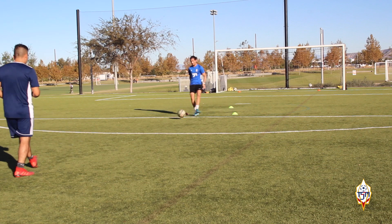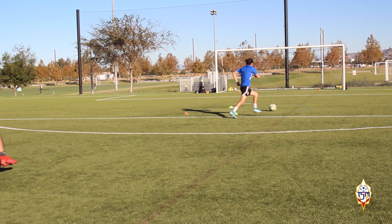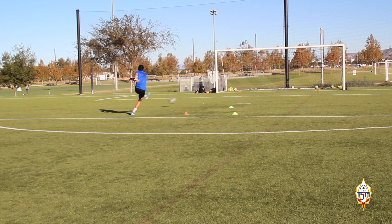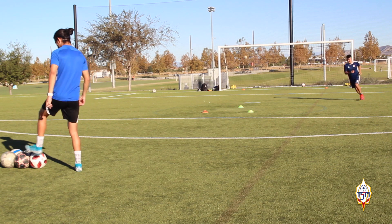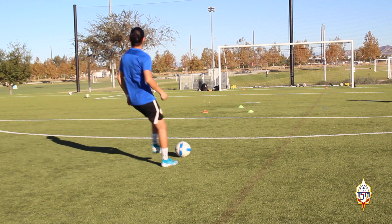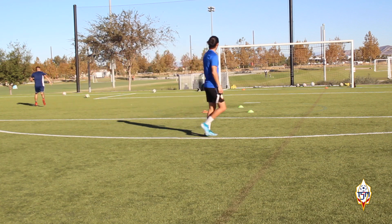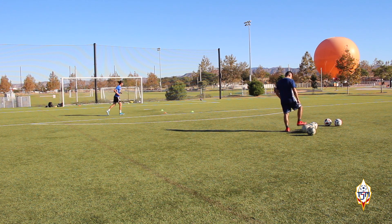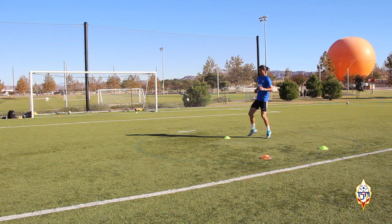Alright guys, so now for the second exercise. You guys see three cones — the orange and the green one in the middle of the screen are the ones we're going to focus on. I check in and then Ivan screams a color of the cones. If he screams green, I turn to the green side and try to shoot into the corners of the goal. Then we added a variation where we placed an orange cone and a green cone on the goal itself, so now I focus on the color he screams and shoot toward that cone.